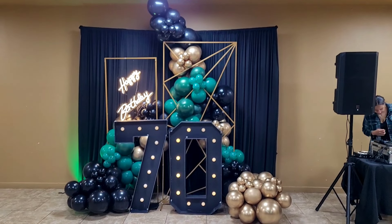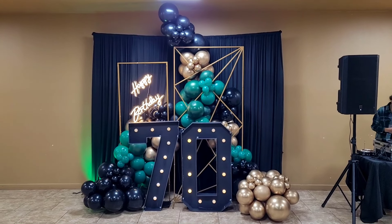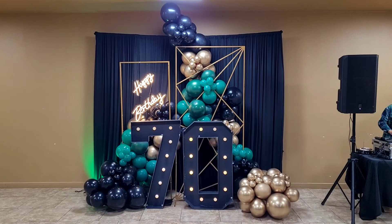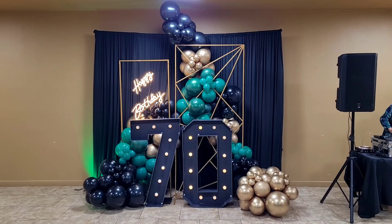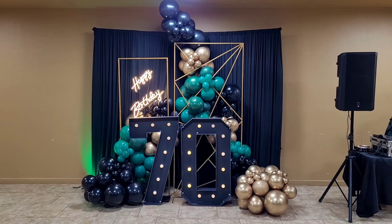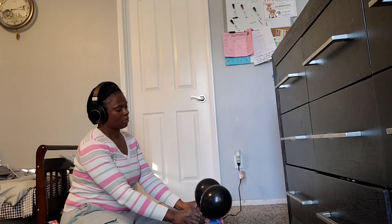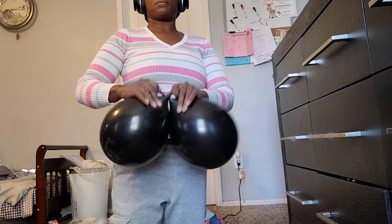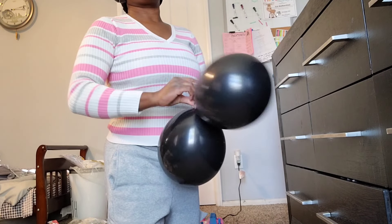My mom had been planning this birthday party for an entire year, so I wanted to make sure I really stepped it up with the balloon decorations. The colors I'm using are black, a dark forest green, and a chrome mirror gold.